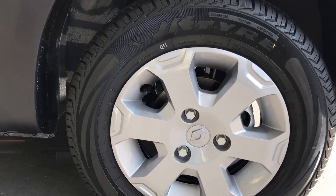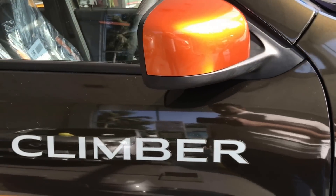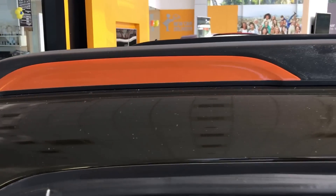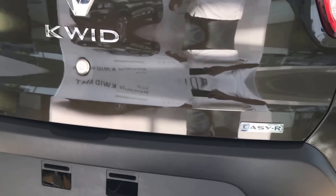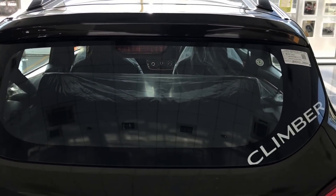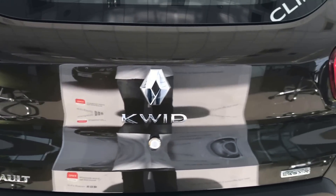In the Climber, the alloy wheel is standard. You also get dual-tone orange-themed ORVMs, the Climber insignia on the doors, the roof rail with orange inserts, and as you can see on the rear, the bumper gets changes in the form of an orange and silver colored protector.